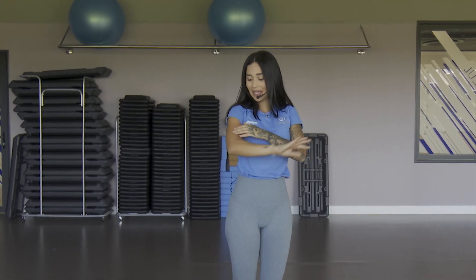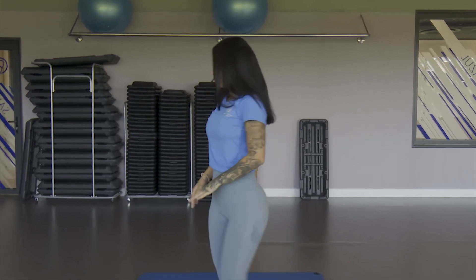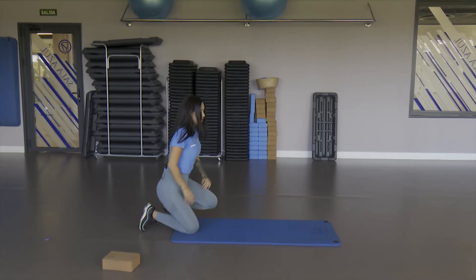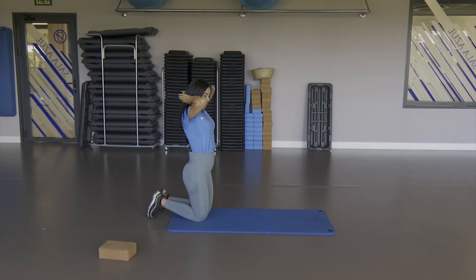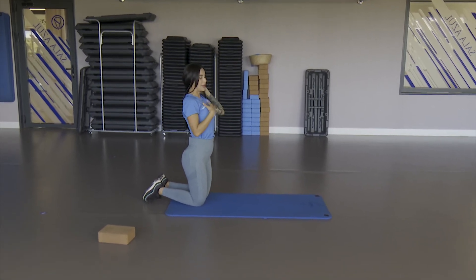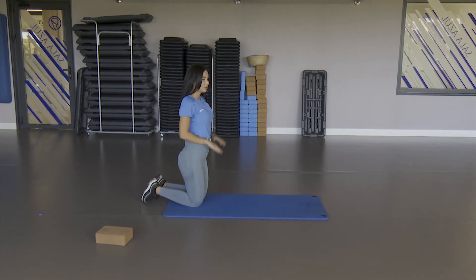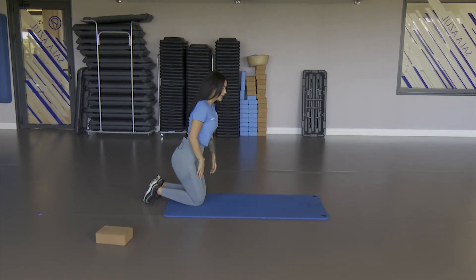We don't need any equipment or anything to work the muscles — you can see that with nothing at home you can do it. Very good. Let's continue working now — we're going to keep working the upper body, then we'll work the abdomen, the glute. Today we'll work the whole body.